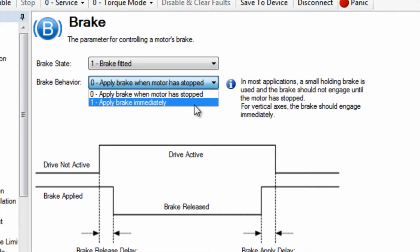In our example, we are setting up an AKM 24-volt fail-safe brake. Brake state is set to zero — apply brake when motor has stopped.